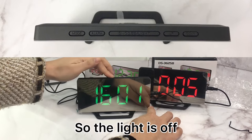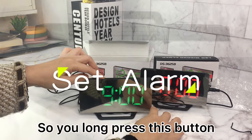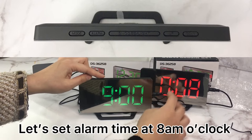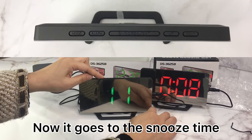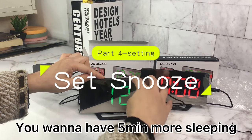If you want to activate the backlight, press this button. Now the display is on. Let's set the alarm time to 8 o'clock — press this button, then this one. Now it goes to the snooze time setting.